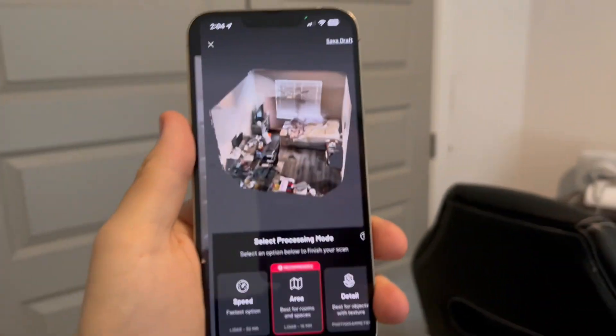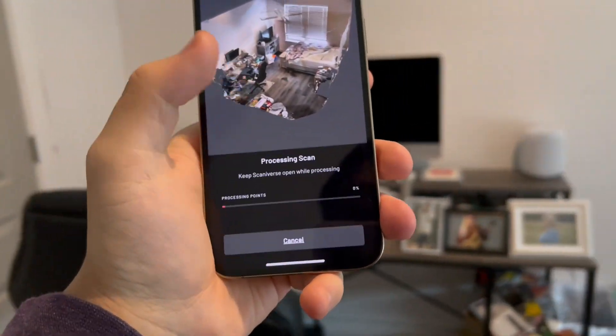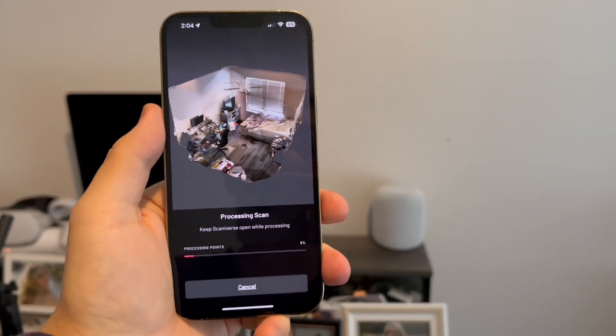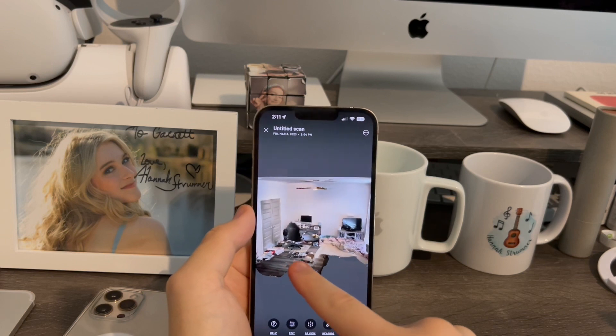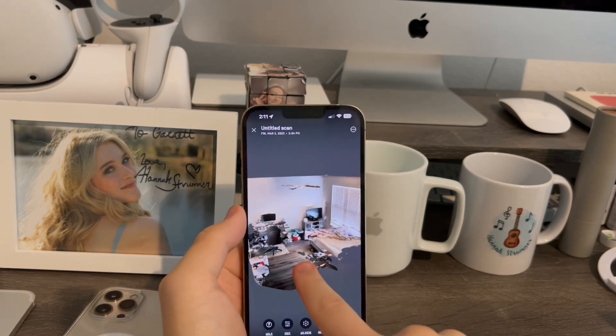Everything looks good, so I'm going to hit stop right there. This is the scan I did in my room — now I'm going to press process. I'll come back to you guys once it's done processing. I'm back and the scan has finished processing. As you guys can see, I now have a great 3D model of my entire room, just like this.